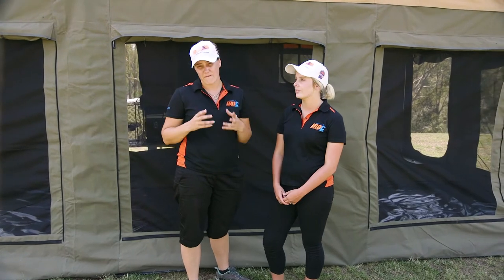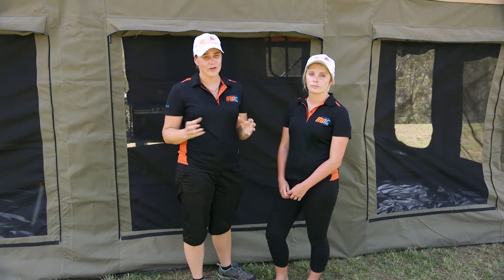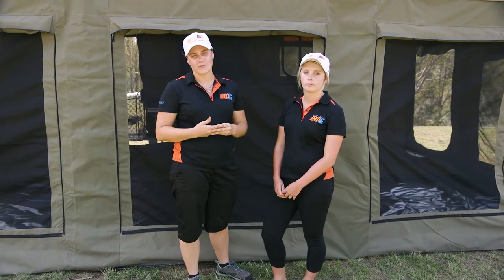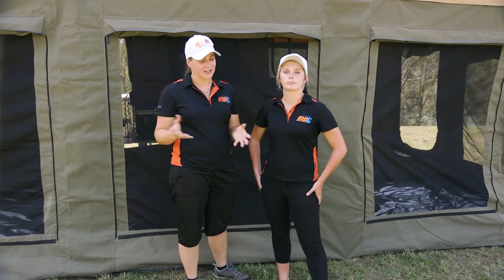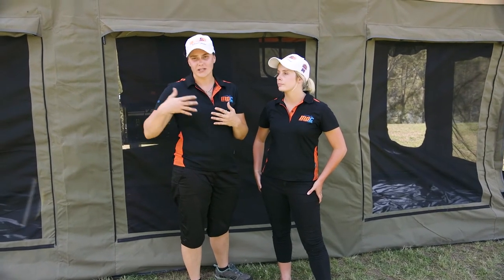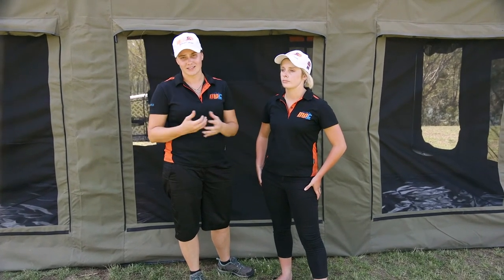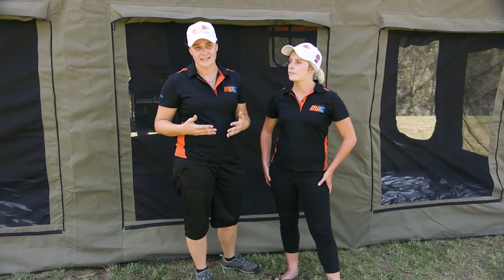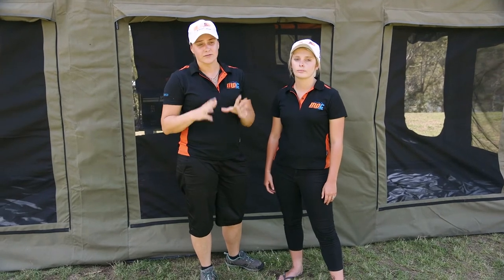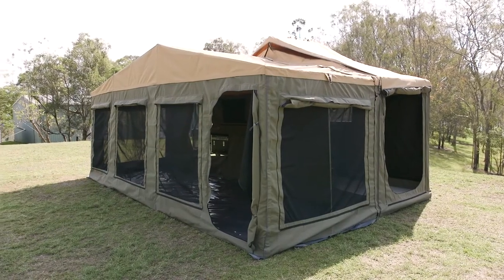We've been able to set this up — I reckon it's taken about 45 minutes and Ange and I have had a little bit of experience with this tent, though it is a brand new model. Biggest tips: when you set it up the first time, allow yourself a fair bit of time. Read all your diagrams, watch your video, take your time, take it slow, work with each other, and mark all of those poles. Don't be too hard on yourself — it's not a race. Once you've done it a few times you're going to find it a lot quicker, a lot easier, and it'll just become second nature. Biggest tip: take your time, lay all your poles out, do all the things we've explained in the video, and happy camping — get out and enjoy the country!